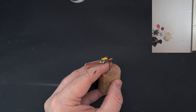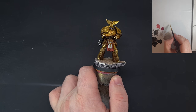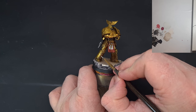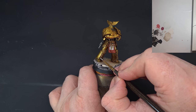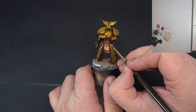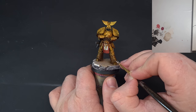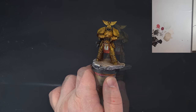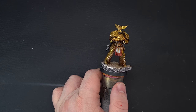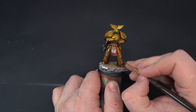Now we'll look at the gems on Dorn's armor — he's got some running down his legs and some across his belt, plus one gem on the sword. Base them all with Corax White. Once they're all covered, we'll paint the gems using contrast paint. On the website there are red and blue gems — for the red gems I'm using Blood Angels Red contrast paint, just working it onto the gem.